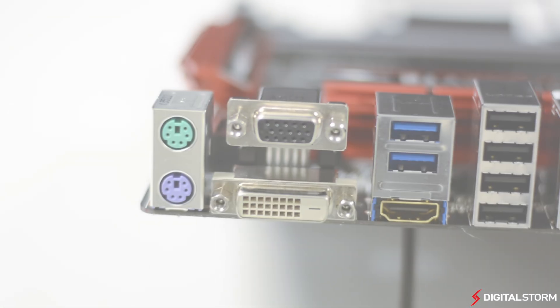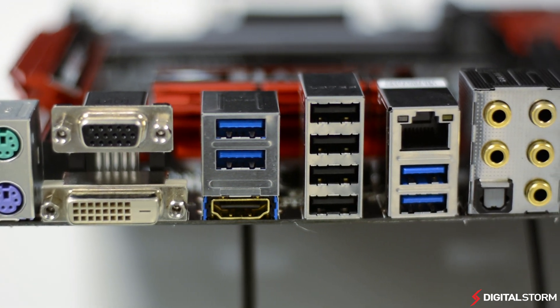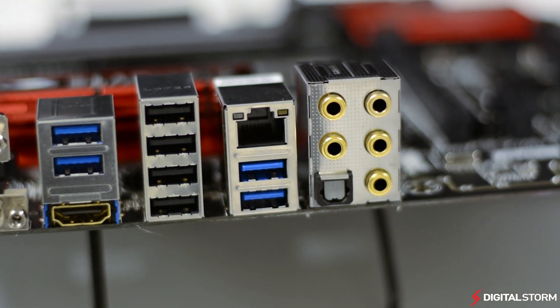On the rear I/O, you'll find a PS2 mouse and keyboard port, VGA, DVI, and HDMI out, as well as four USB 3.0 and four USB 2.0 ports. There's also the Killer Ethernet port and audio out jacks that are gold-plated for better durability and connectivity.